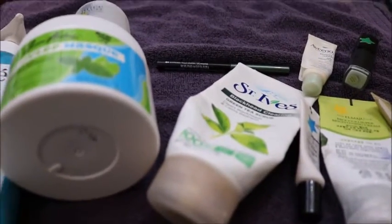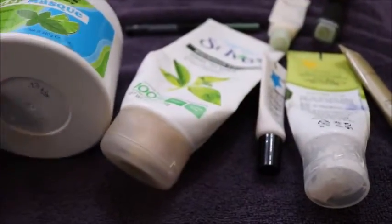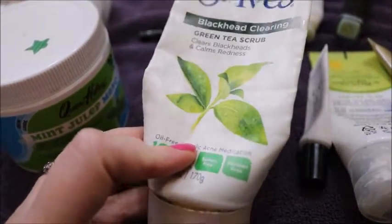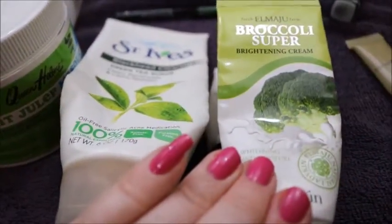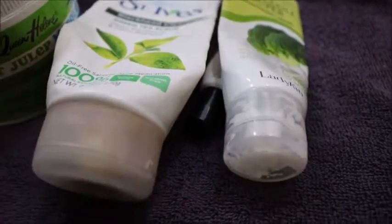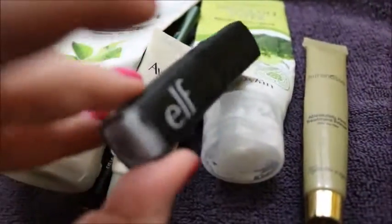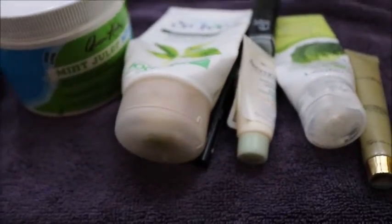Green — I love you because I finished everything in this category! We have the Curel Hydrotherapy Wet Skin Moisturizer, the Queen Helene Mint Julep Mask — I showed that off and was proud of it — the Saint's Eyes Green Tea Scrub, the Too Cool For School Dinoplatz CC Cream, the Lady Kin Broccoli Super Brightening Cream, the Marini Absolutes Firm Primer, the Revlon Eyeliner in Jade, the Elf Exfoliating Lip Scrub in Mint, and an Aveeno Positively Radiant Daily Moisturizer. Yay, green!